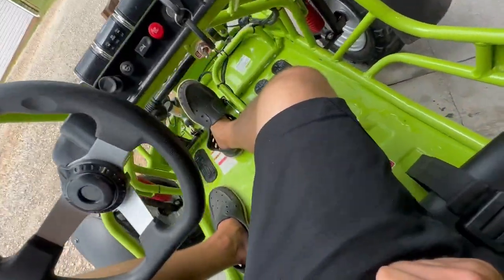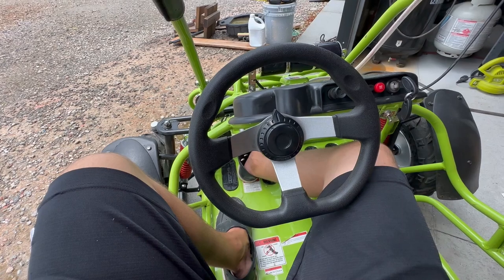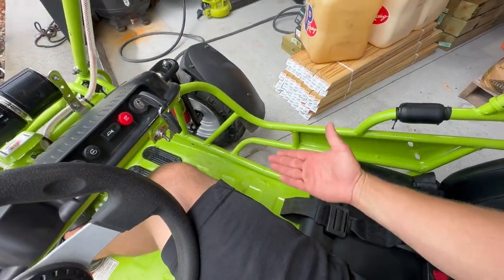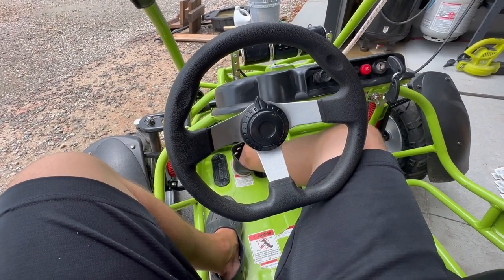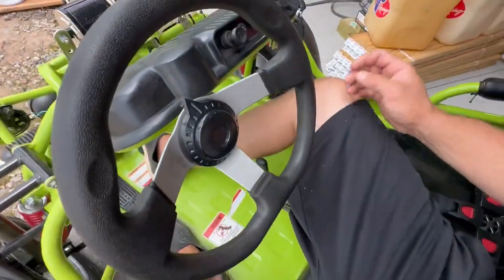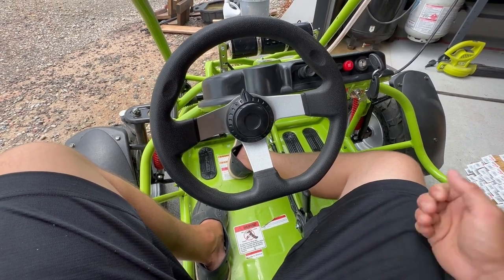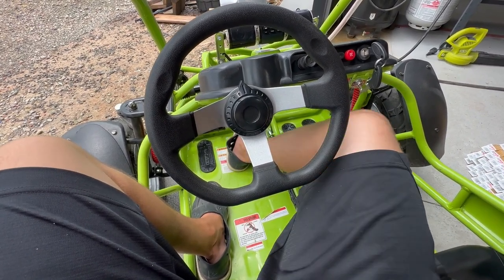You do have to bend around a bit to reach the shifter from the driver's seat. I looked online a lot and couldn't find good information on adult sizing — I never saw anybody actually sitting in it. So hopefully this helps. As for smaller kids: my seven-year-old is about three feet tall, and with the seat slid all the way forward her feet touch the gas pedal and brakes perfectly, though you have to extend the seat belt to maximum. Anything under three feet tall I'd wait until they're a bit older. My 12-year-old fits perfectly. They also make a Mini XRX and a larger adult version, so this Mid XRX is the sweet spot if you have kids and want to ride along too.